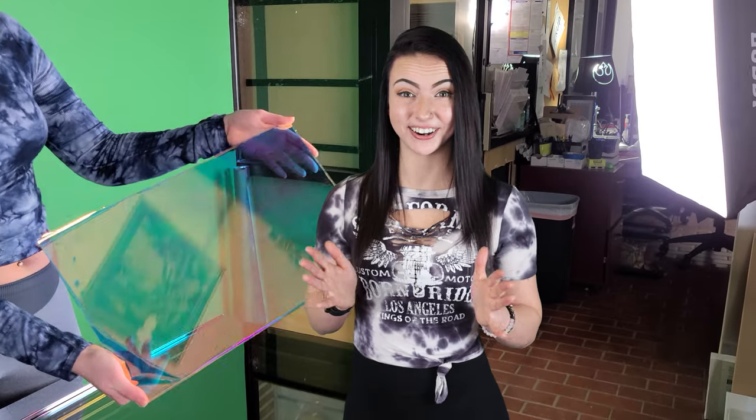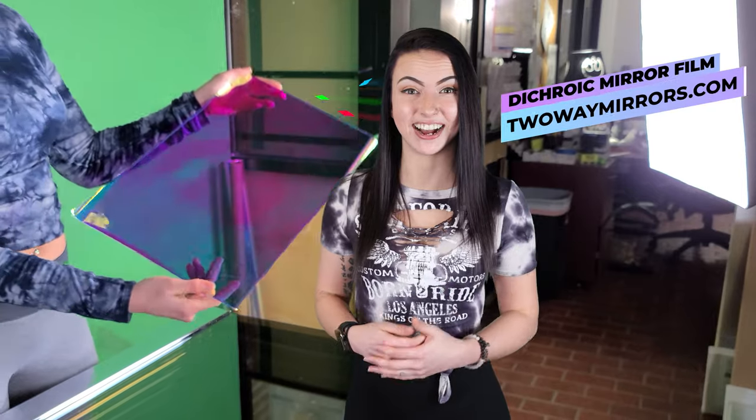If you're looking to order dichroic mirror film, we're glad to help you on our website, twowaymirrors.com.